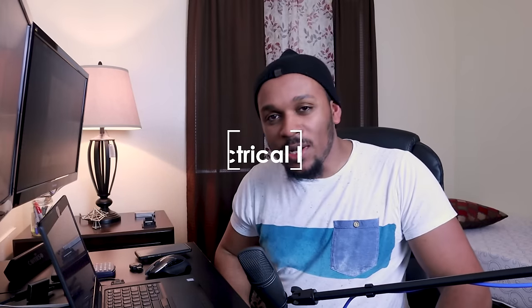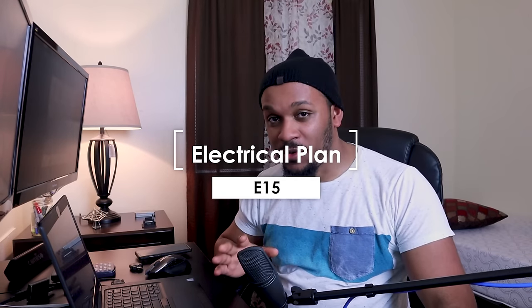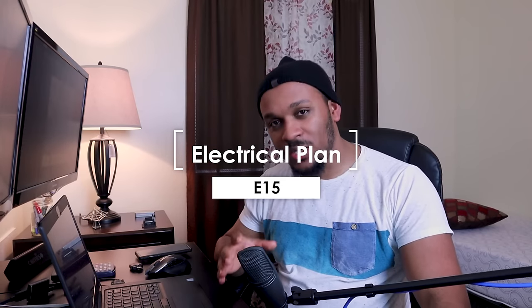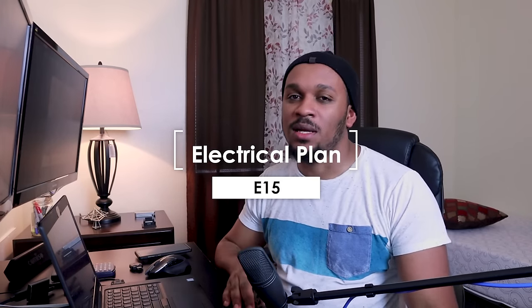Hello everyone, welcome to episode 15 of our one bedroom house series. Today we're going to do an electrical plan, so we are on top of things and moving with the project.